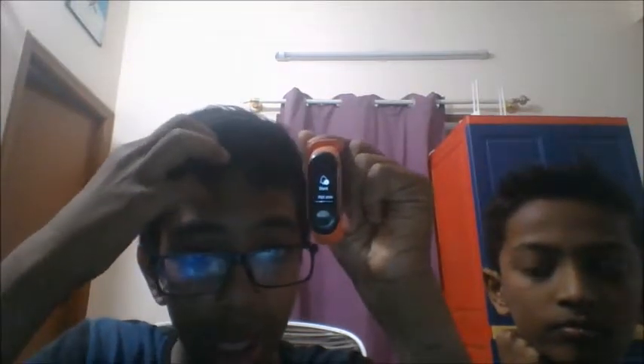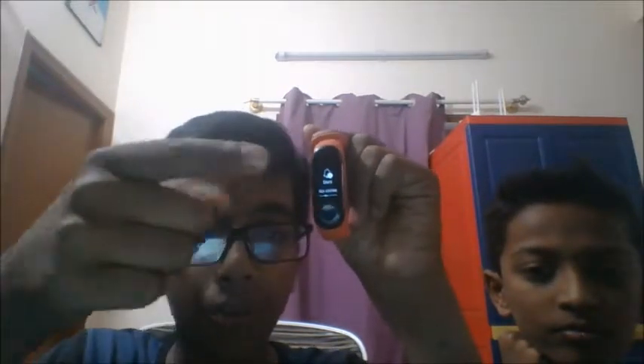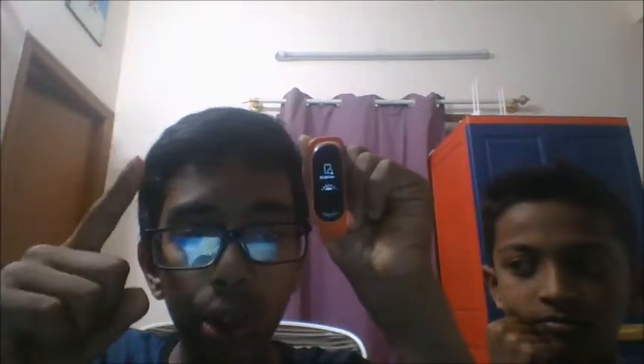Then comes silent — you can silence your phone whenever you want from this. Then comes find phone — if your Bluetooth is connected, you can find your phone using this.